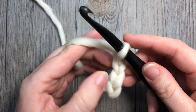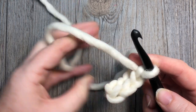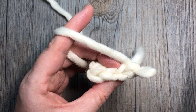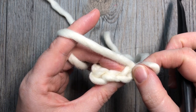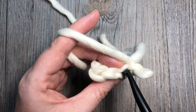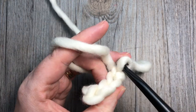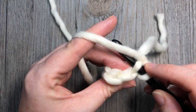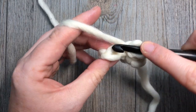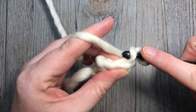You're then going to chain one and turn your work. From here on, for the rest of the brim, we're working into the back loop only. To find your back loop, look at the top of your stitch — you'll see a V shape. Your back loop is the horizontal bar that is furthest away from you. Work under that loop only. Into that first stitch and each stitch all the way across in the back loop only, you're going to slip stitch. You'll continue to have three stitches in your rows. Chain one, turn your work, and repeat.